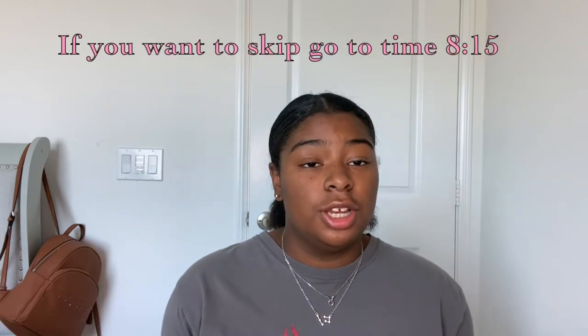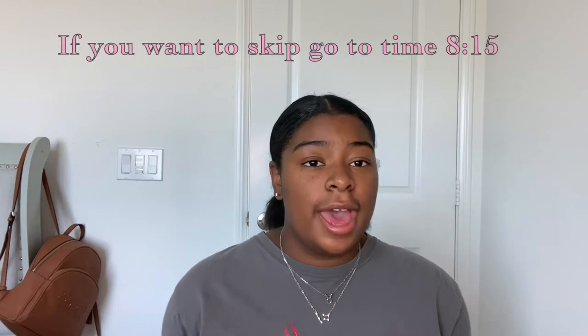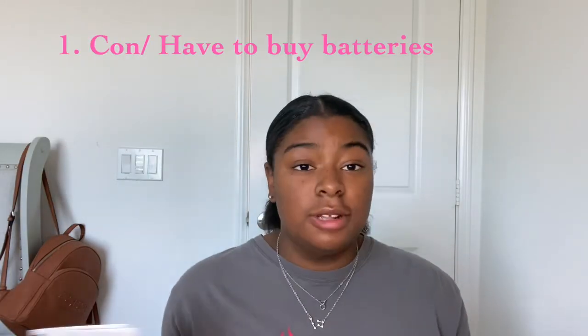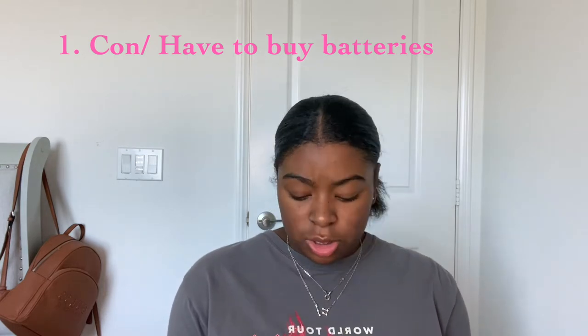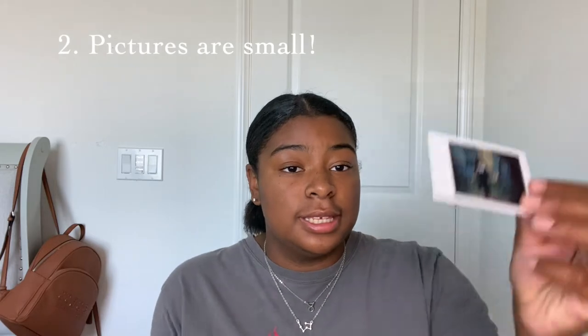Before we continue, I want to give some background on instant cameras so you can weigh your options. I previously had the Fujifilm instax — the small square one. My main issues with it were that it kept dying because it runs on batteries rather than a rechargeable USB charger, and I kept dropping it. This Polaroid just plugs in to charge, which is so much easier with no battery replacements.